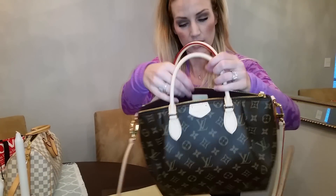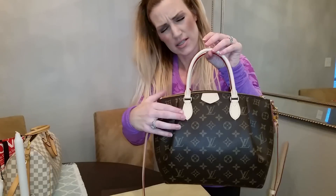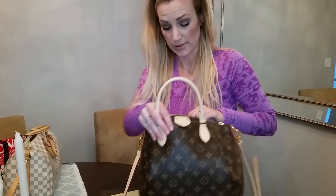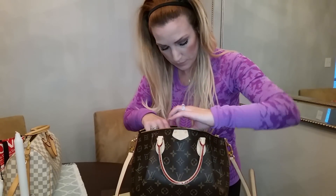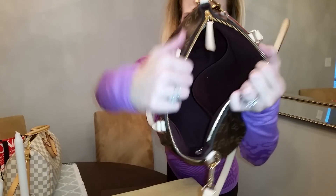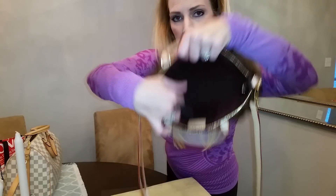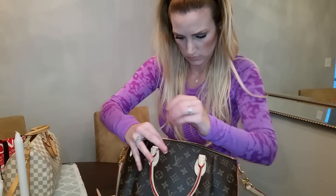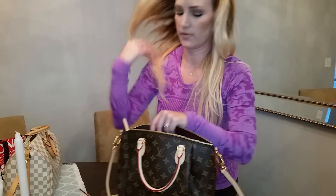So we do have these beautiful little handles. I asked about getting my Speedy hot stamped while I was there and they said they don't do that anymore — it's just not an option for bags because they only hot stamp wallets. So I thought that was interesting. Inside you have this large pocket, then a smaller pocket, and then another small cell phone pocket. And within this, there's a little tag for authentication.